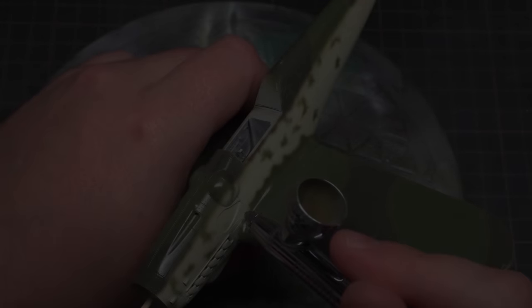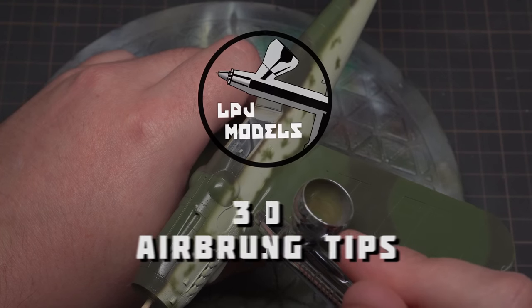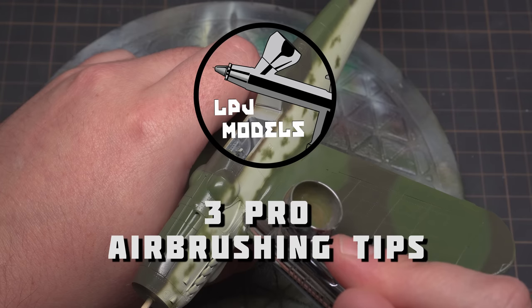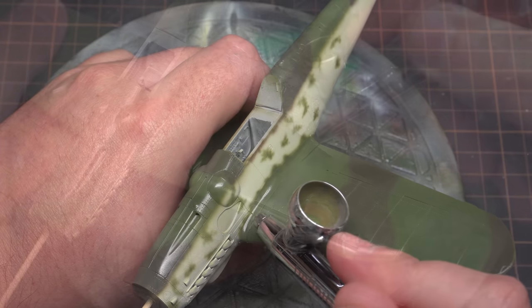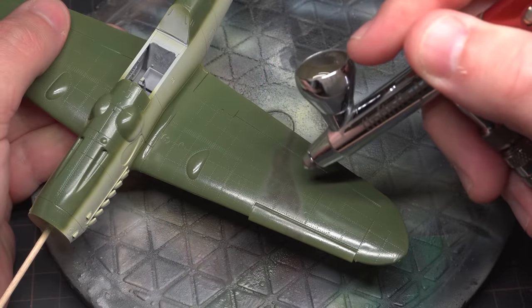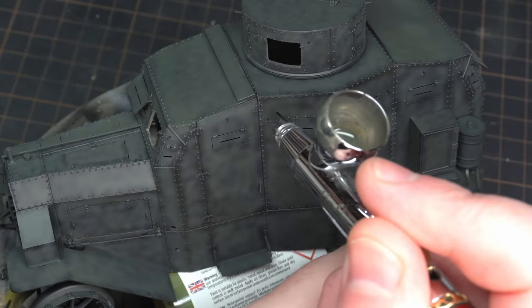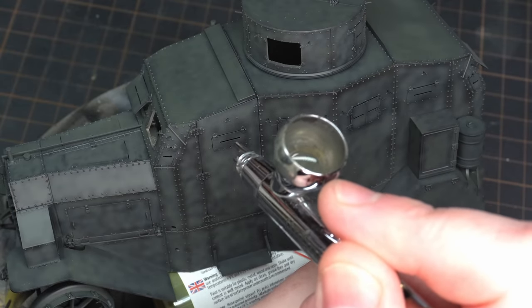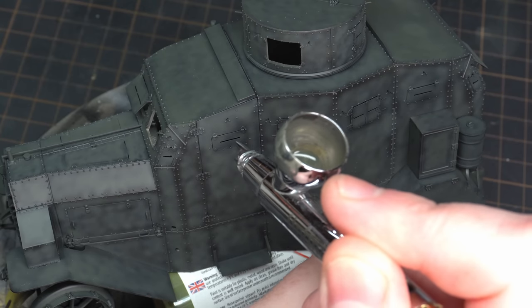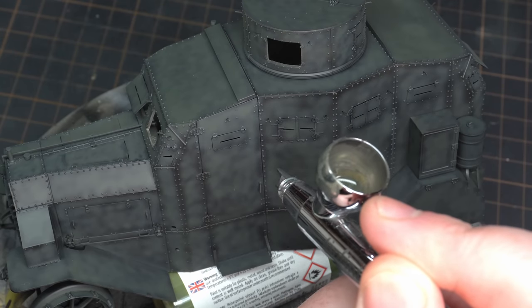Hey guys and welcome back to LPJ Models. In this video we're going to be looking at three pro tips to improve your airbrushing skills. Rough textures, speckly lines, loss of details — all these things can happen if you haven't quite got your airbrush technique dialed in. And these problems can happen to anyone, whether you're an experienced modeller or a new modeller just starting out. So grab your airbrush and get ready for these three tips that will elevate your painting to the next level.